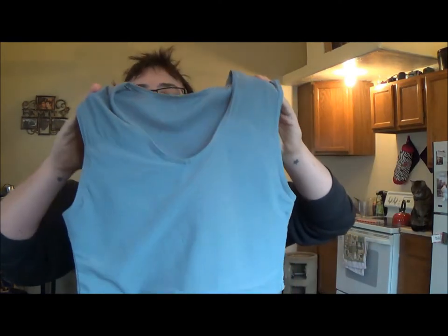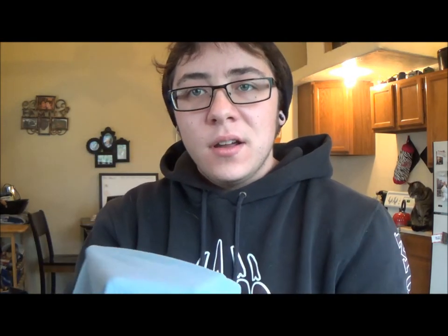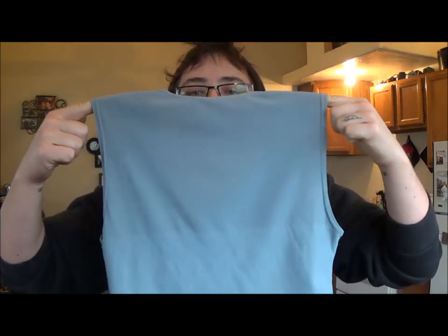So this is the new binder. It's called the GC2B. It's pretty stretchy — it kind of feels like Under Armour. But then there's this front area that is tougher, for compression. What I like about it is that it does not have bra lines. It kind of looks like a shirt underneath. And the neck is deep enough that you can wear like a muscle shirt or something if you want. I think it comes in three colors — this one is grey, and I think there's white and black.